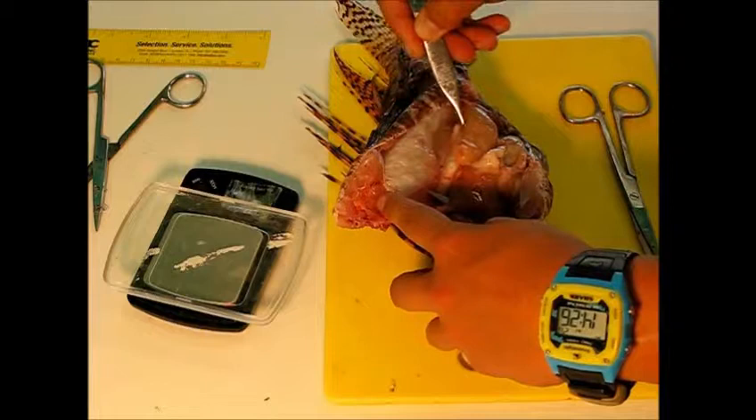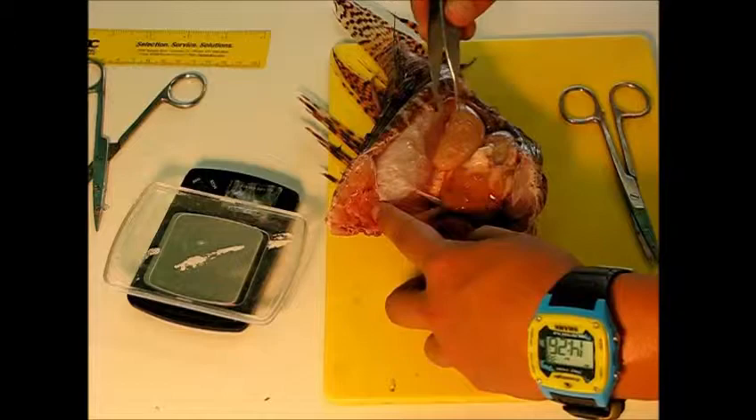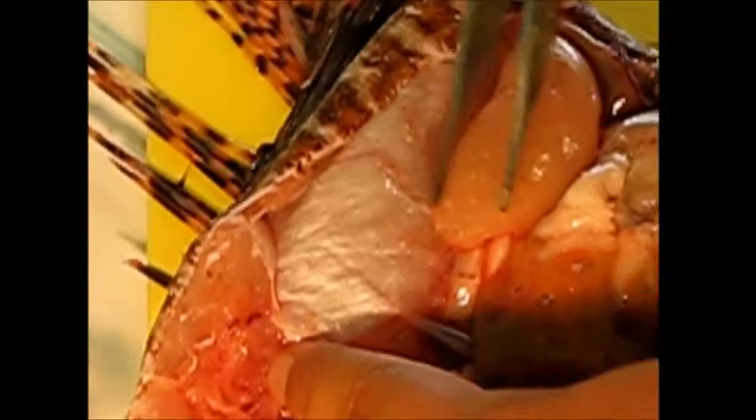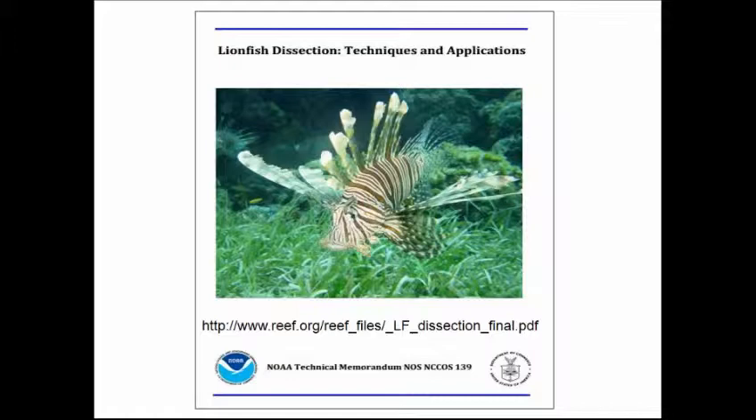In order to sex the fish, you need to look at the gonads, which often are lying right on top of the swim bladder. This is a female, and for females we have four different stages for the gonads that can indicate their reproductive stage. This is an F2 female — you can't see individual eggs, but the ovaries are a cream color and are much larger than the F1 stage. Next is F3 and then F4. Complete gonad staging can be found in the NOAA technical memorandum on lionfish dissections, which includes information for two male stages and four female stages.